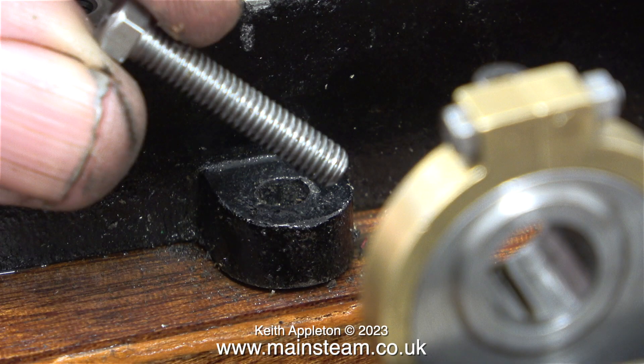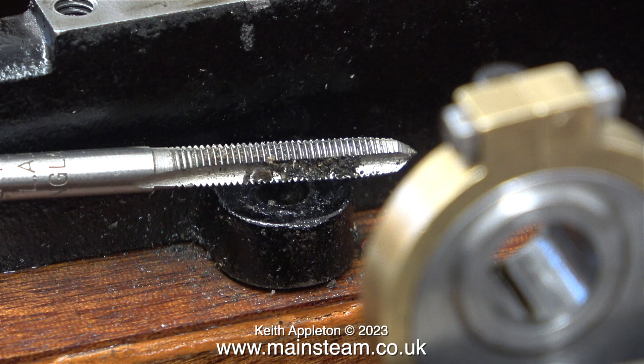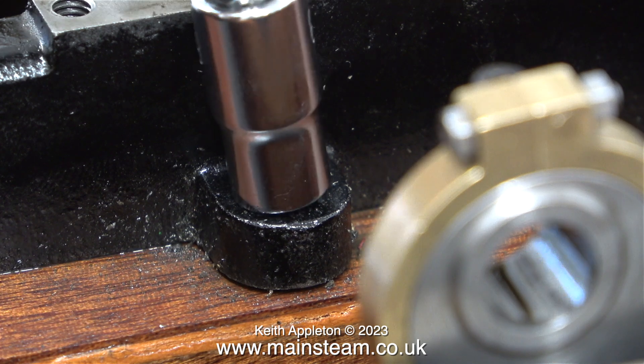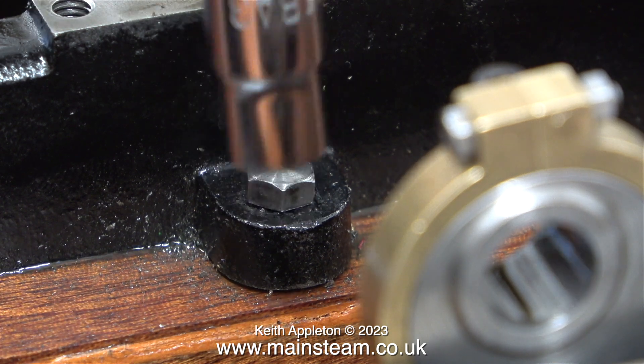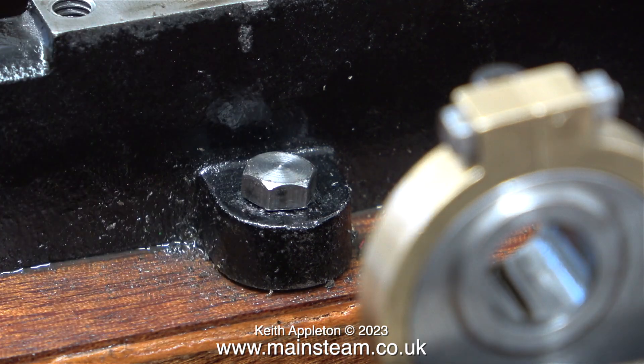My solution was to drill a 5/32 of an inch diameter hole deeper into the wood and apply some pressure where I could feel the pin. Then I threaded the hole using a 2BA die, and now I have a nicely threaded hole that goes way down into the wood. As I'm tightening the bolt you can see it's pulling the sole plate down onto the wooden base.